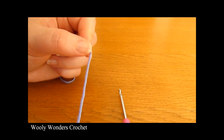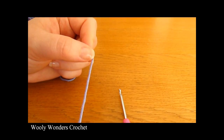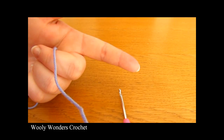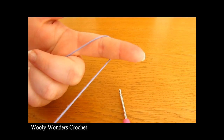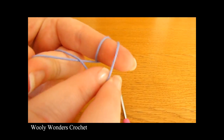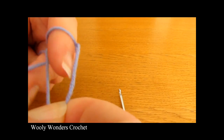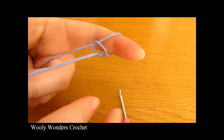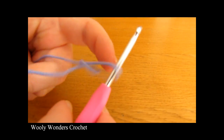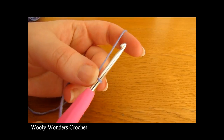To begin your dungarees you want to start off by making a slip knot. Take your yarn, wrap it around your finger once and then twice, then take the first loop and pull it over the second loop, and then take the second loop and pull it all the way over your finger. Take your crochet hook, go in through this space and pull tight — and there you have a slip knot.